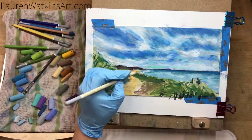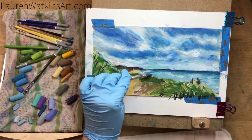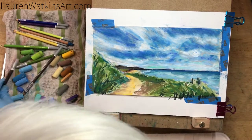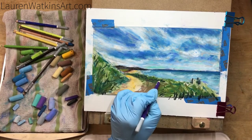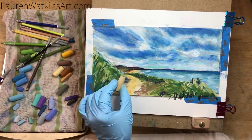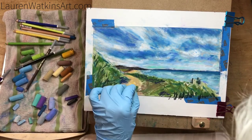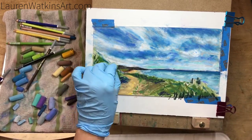Now I'm just starting to add some details to the beach hinted at in the distance. My pencils are really nice for getting finer detail, but they're also harder — it's really difficult to layer pastel pencils over really soft, bigger pastels. So when working with pastels, you typically keep your hard pastels for your bottom layers and then gradually work to your softer ones.